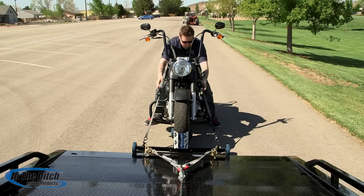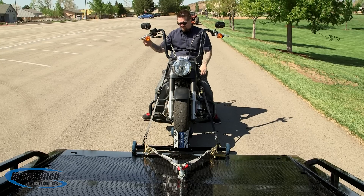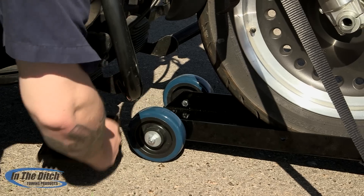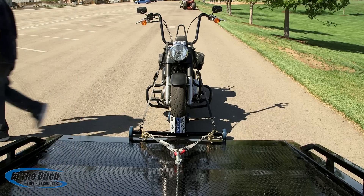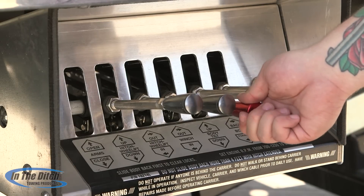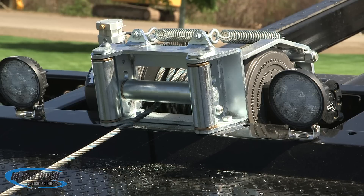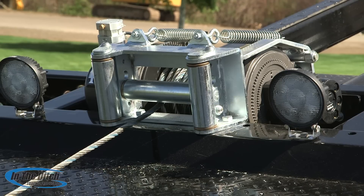Once the motorcycle is secured firmly to the Cycle Caddy, you want to get it off and go ahead and remove the ramp. It's very important to point out that once you winch the motorcycle and Cycle Caddy up onto the car carrier deck, that you install additional tie-downs to secure it to the deck of the car carrier for safe transport.